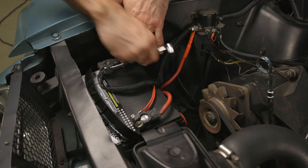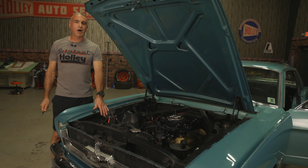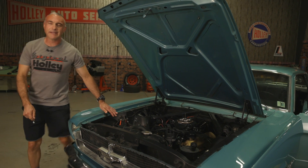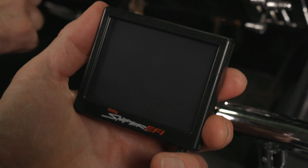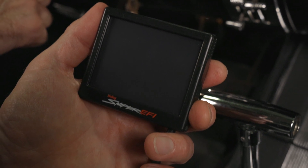Let's go ahead and connect our battery. With our HyperSpark ready-to-run distributor all installed and wired up, all we need to do is set up the parameters for timing control in our handheld. Anytime you're performing upgrades to the Sniper EFI system, you should always make sure that the firmware is up to date on the handheld as well as the ECU.